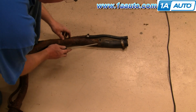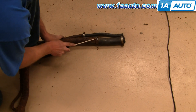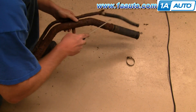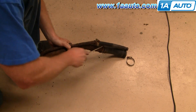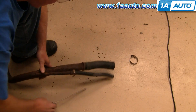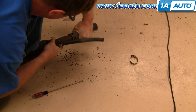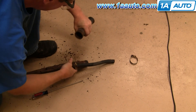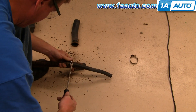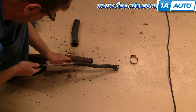You can see I've just loosened up the clamp using a screwdriver. You want to break the rust seal between the tube and the hose. Then do the same for the smaller tube — remove the clamp, break the rust barrier between the tube and the hose, and pull them apart.